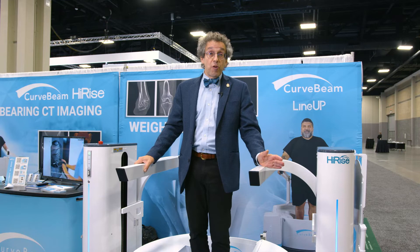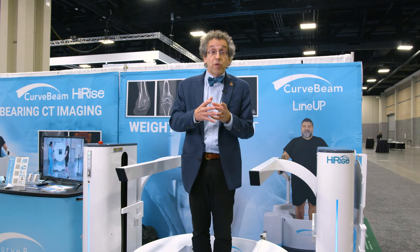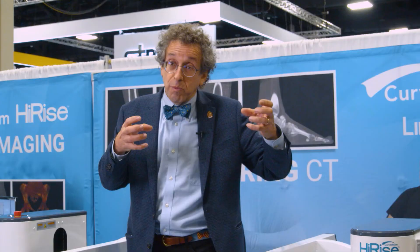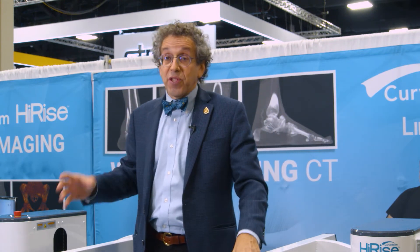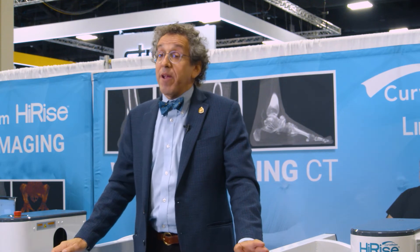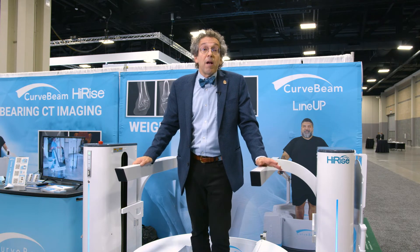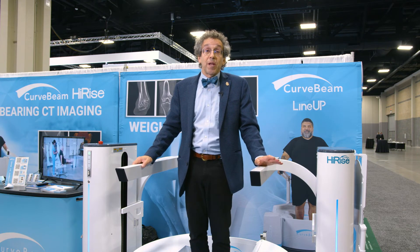One other indication that's very useful is for trauma. We have syndesmotic injuries that we've demonstrated will show the anterior translation of the fibula, lateral translation of the fibula, posterior translation, and rotation. All these things can be seen with a weight-bearing CAT scan that you would miss on regular weight-bearing x-rays or on a non-weight-bearing CAT scan — we've shown this in some papers. We're also looking at it for midfoot deformity from injuries such as a Lisfranc injury or midfoot subluxation.